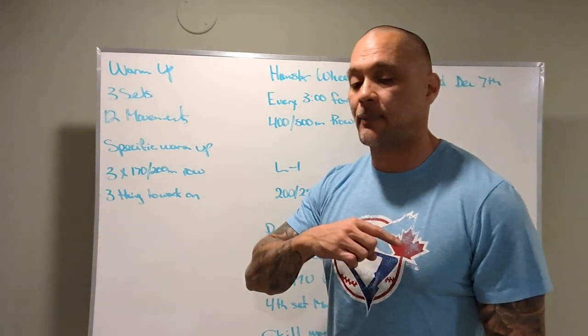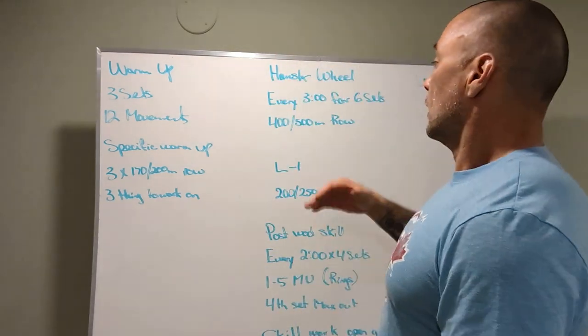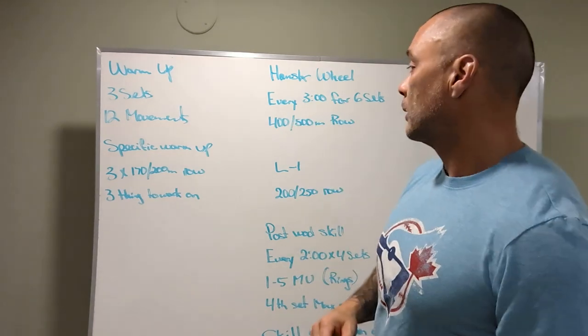Ten banded walks one way, ten banded walks the other — core and glute work. Back to the workout.